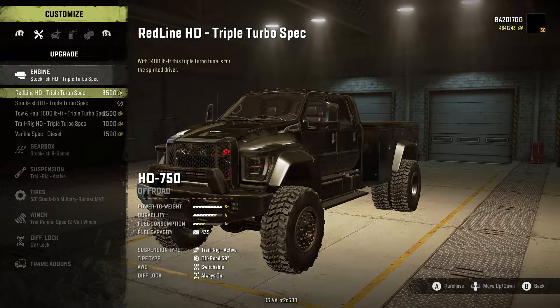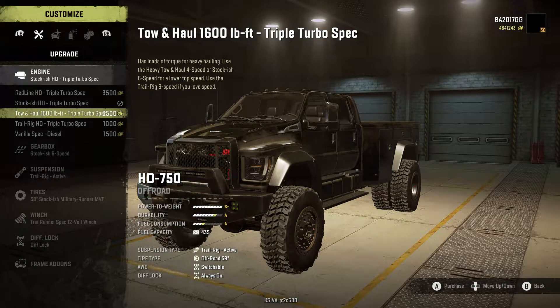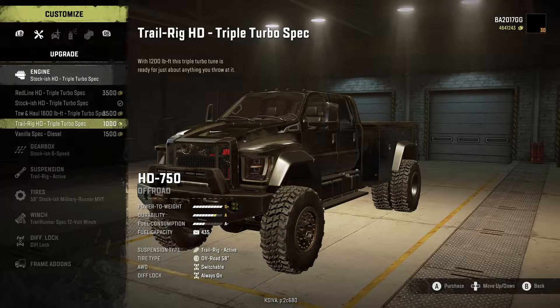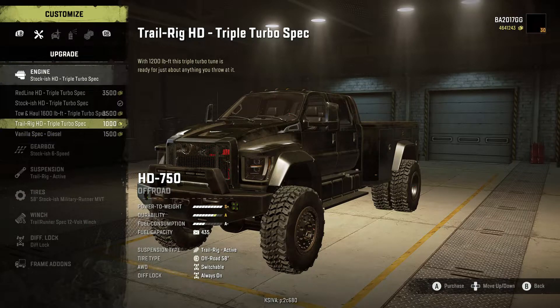We have five engine options. The Redline HD Triple Turbo Spec with 1400 lb-ft of torque is for the spirited driver. The Stockish HD Triple Turbo Spec is a 900 lb-ft 6.7-liter diesel with plenty of power. The Tow and Haul option has 1600 lb-ft torque — use the Heavy Tow and Haul four-speed or Stockish six-speed for a lower top speed, or the Trail Rig six-speed if you love speed. The Trail Rig HD Triple Turbo Spec offers 1200 lb-ft, and there's also a Vanilla Spec diesel based on the SnowRunner F-750 tune.